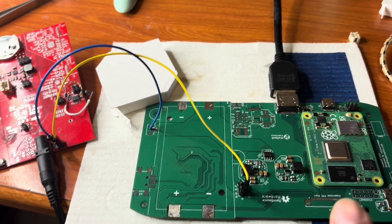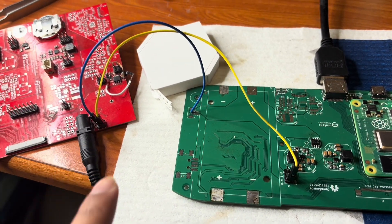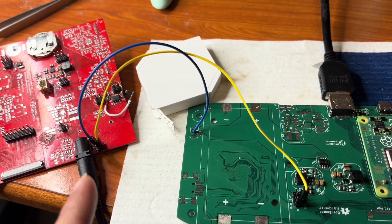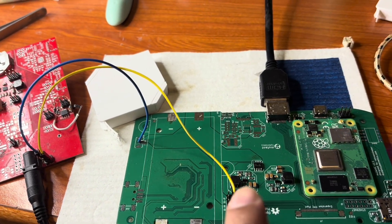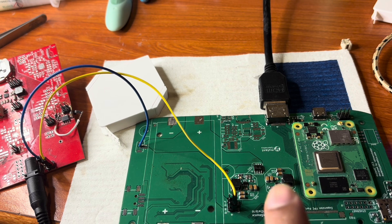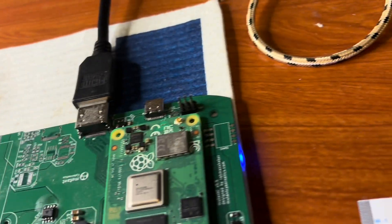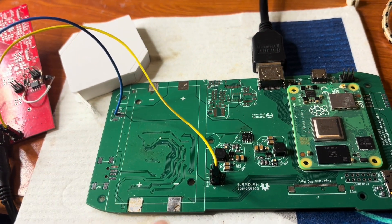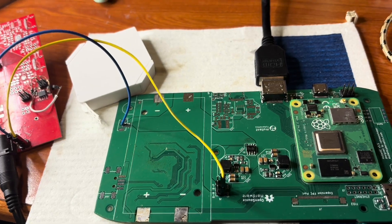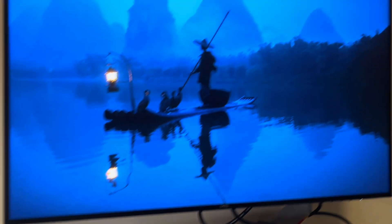Right now I have the voltage regulator soldered. It's powered by a 12 volt input — 12 volt is going in, then it's converted to 3.3 volt and 5 volt. The 5 volt is going to the Raspberry Pi, which is now booted. The 3.3 volt is going to the ESP32 that is underneath, and right now the Raspberry Pi has booted.